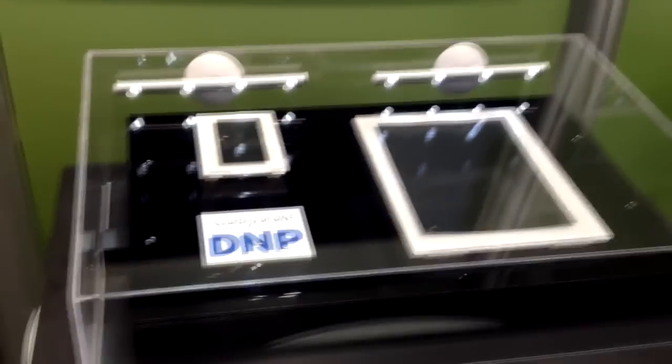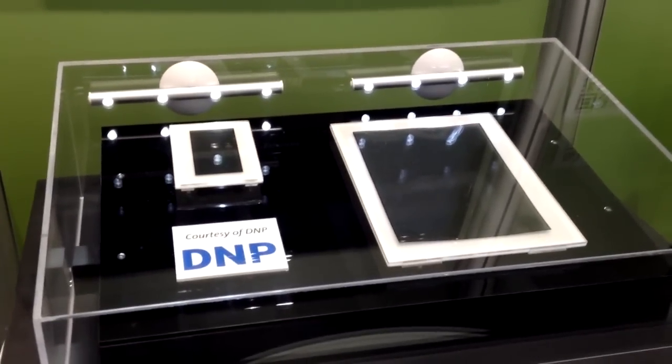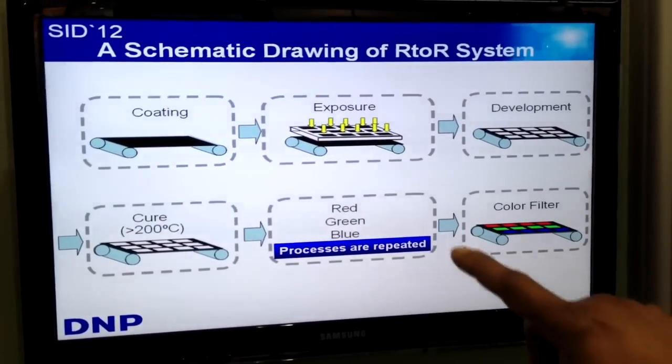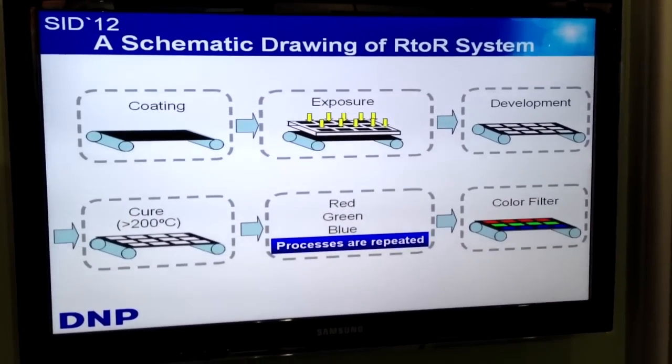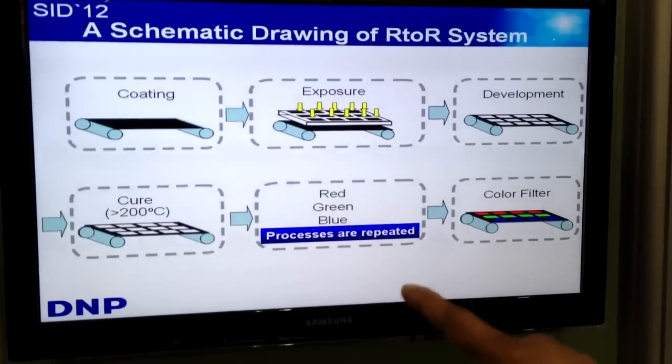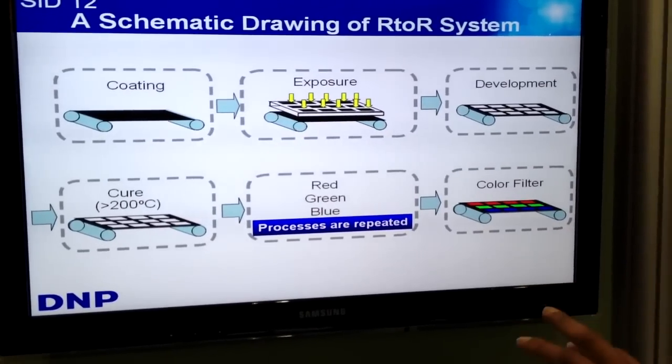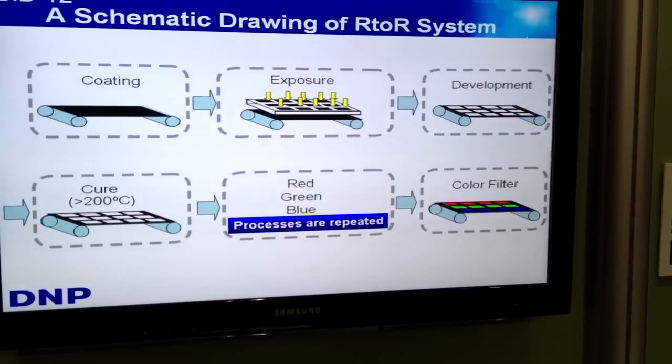What this is is a roll-to-roll manufactured color filter. The process, if you look at the screen, is you take a spool of glass, which is willow, and then you coat it, expose it, develop, cure at greater than 200 degrees Celsius, and put in the red, green, blue dyes — and that's your color filter.